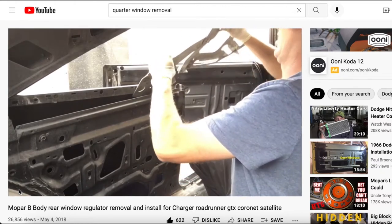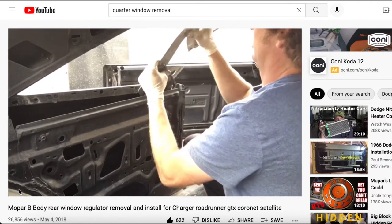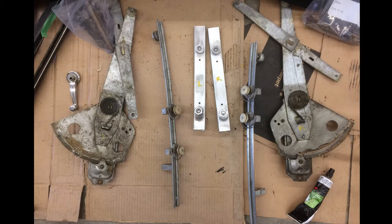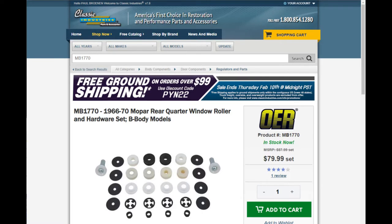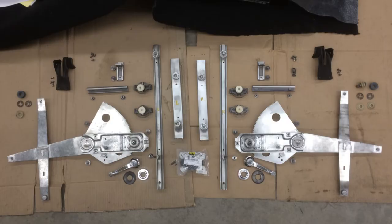Most importantly, I learned that the largest components can pass in and out of the body through the opening at the top of the door jamb. Armed with this knowledge, I removed all of the quarter window components and found I had some broken rollers. I ordered a new roller and hardware set from Classic Industries, and also bought a new pair of flocked rubber strips for the leading edges of the quarter windows, since mine were worn out. Meanwhile, I thoroughly cleaned the rest of the parts in preparation for reassembly.